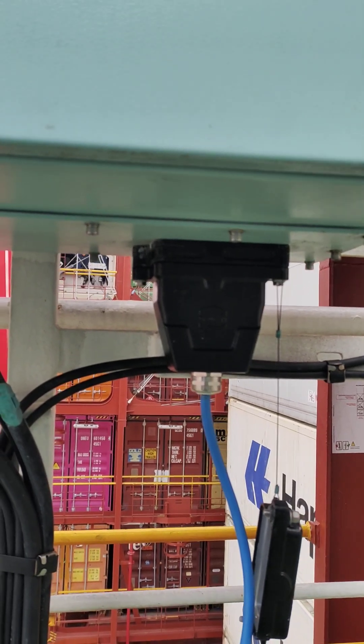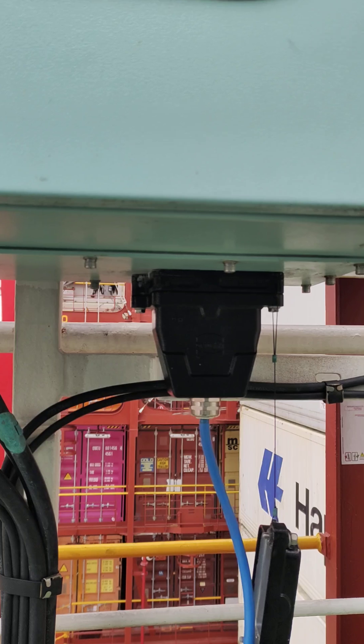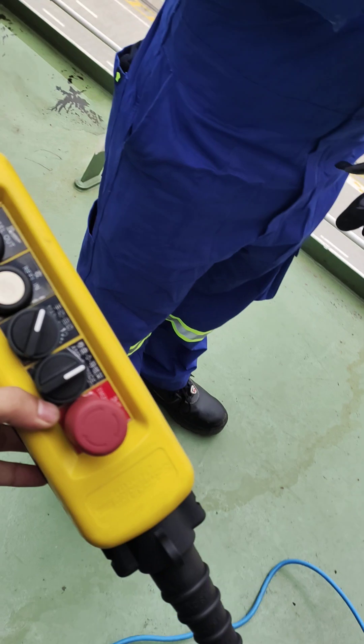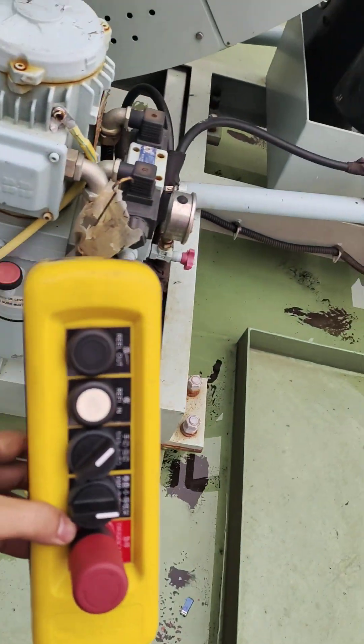We are doing AMP connection. First, we have to connect this connection with the main boat. This is the remote switch, and after that we will lower the reel guide.